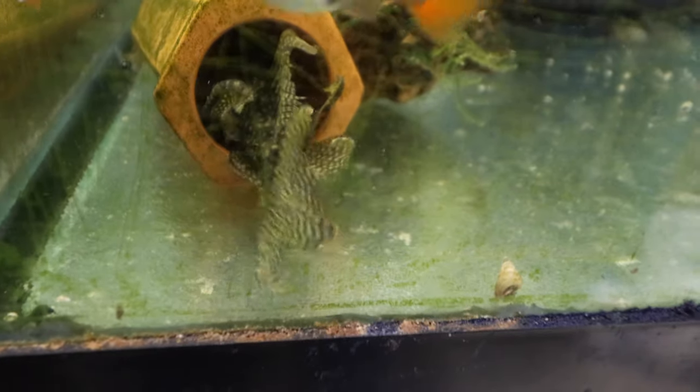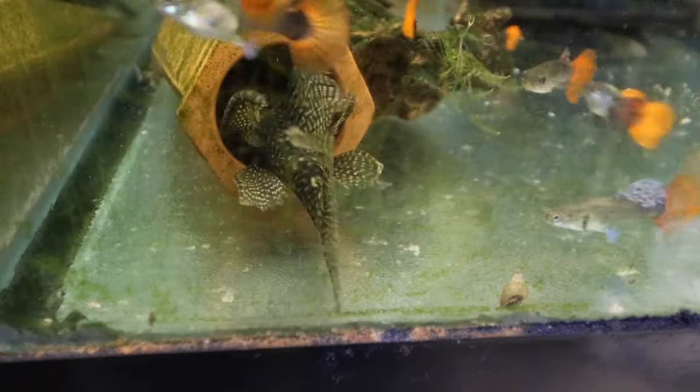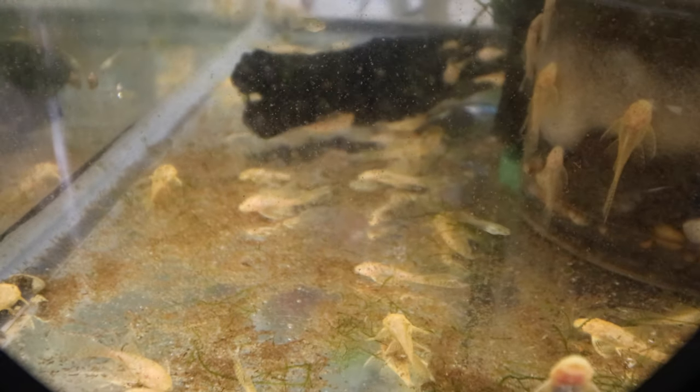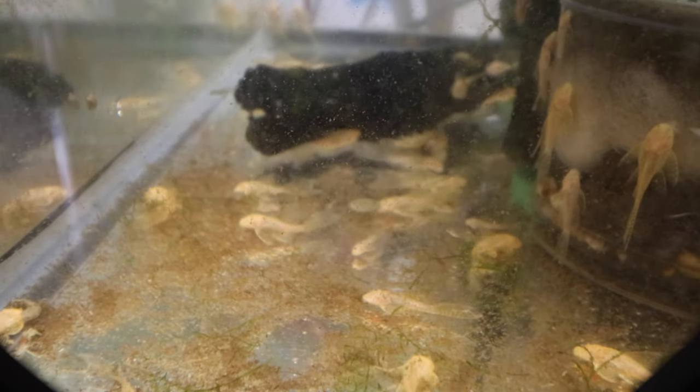Today we're going to be talking about a community fish that I think every community tank needs at least one of, and that's a bristlenose pleco. You might be saying to yourself, but Mike, I only have a 10 gallon tank — that's too small for a bristlenose. It's really not too small for one bristlenose pleco. Most bristlenose plecos will only get to be between three and four inches. Occasionally you see one bigger, but that's very rare.